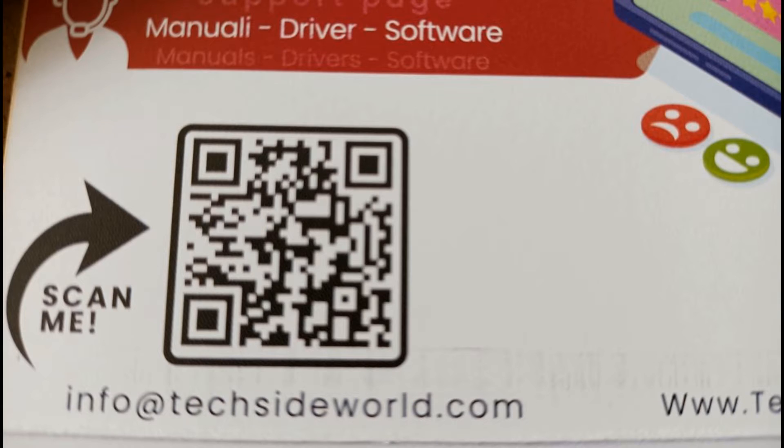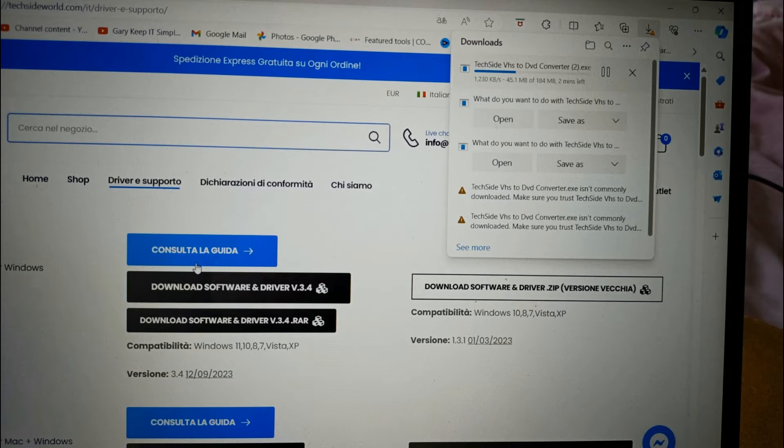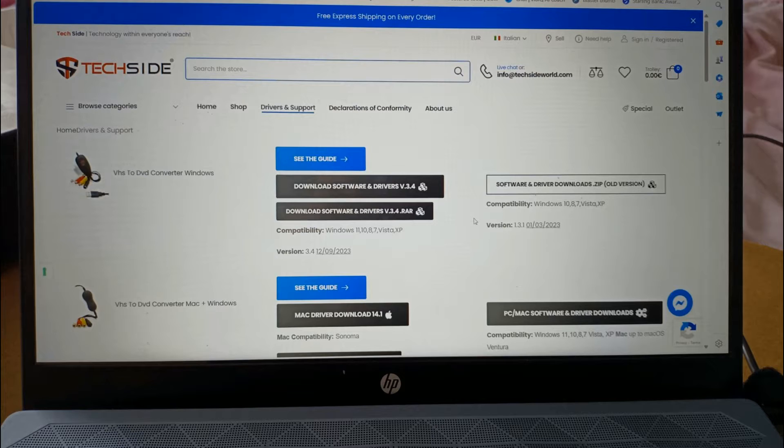The first problem was you can't scan the QR code on your laptop, so I had to type in the address. That takes you to an Italian website. The translate key doesn't work well because it keeps reverting back to Italian, but there is actually a language selector at the top. Then Windows thinks the software is a virus, and the instructions on how to get around it don't work. Cutting a long story short: download the RAR version, not the standard version, and then Windows doesn't flag it as a virus. From then on it all got pretty self-explanatory and the software installs quite nicely.